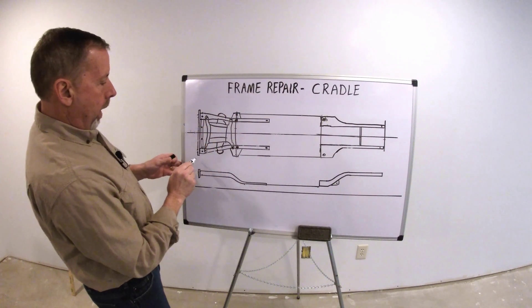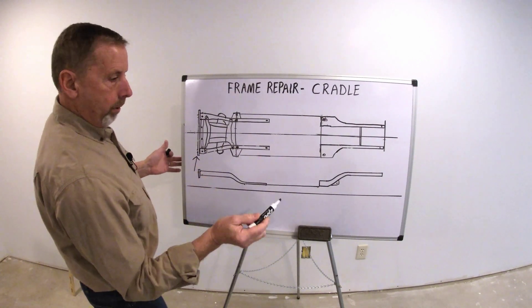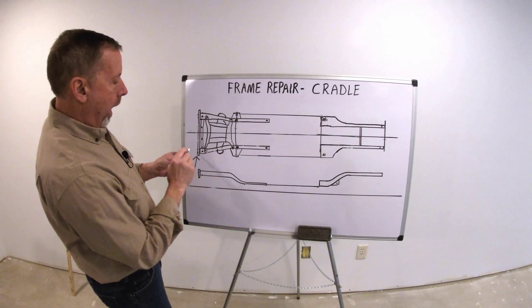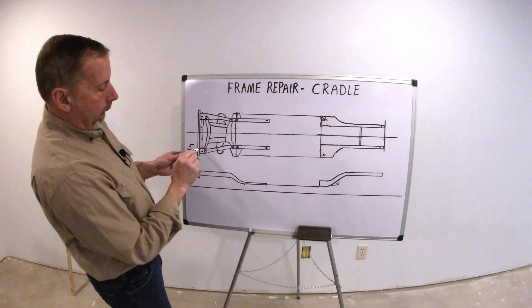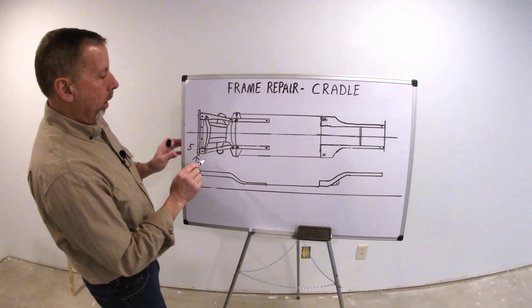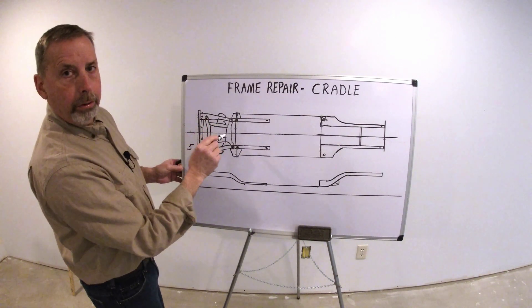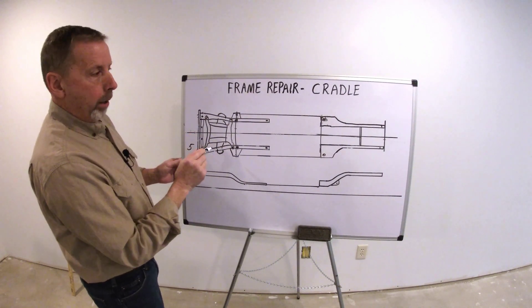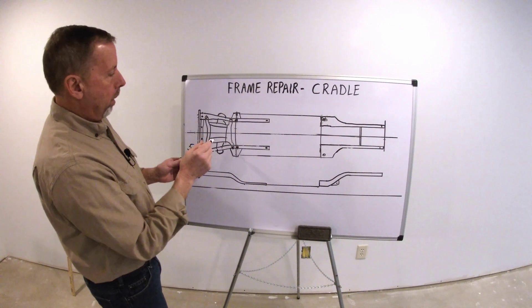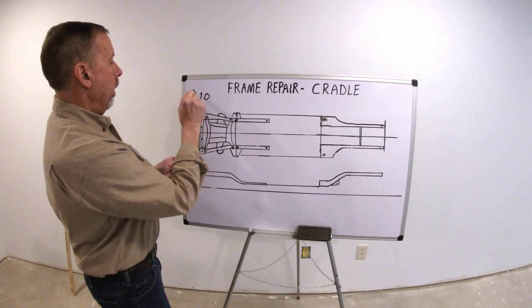Now, if this vehicle got hit and it's over — and this is just a rough estimate — usually four or five millimeters, you can usually grab that and just bring it back without too much trouble. If it's over that, all these cradle bolts need to be loosened up. If it's actually quite a bit — it could be 10 millimeters, 15 millimeters over — going this way.